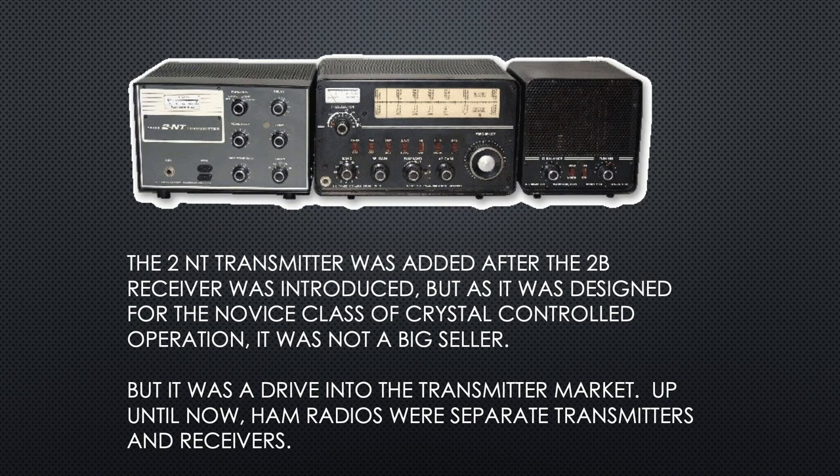The 2NT transmitter was added after the 2B was introduced. But as it was designed for the novice class of crystal-controlled operation, it was not a big seller. It started a trend where Drake said, 'Let's see if we can build some transmitters to match up with our receivers.'